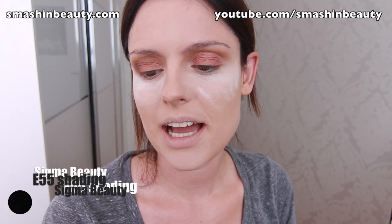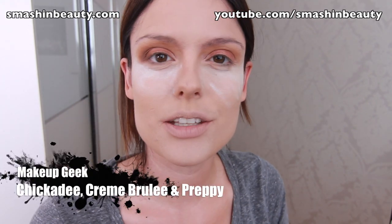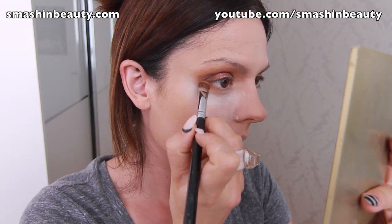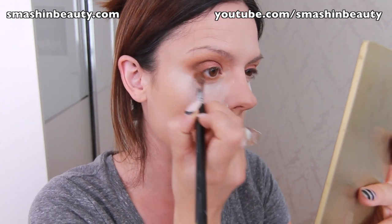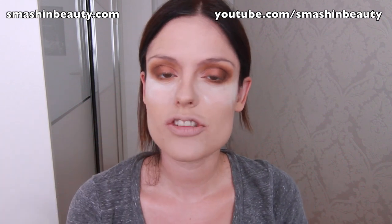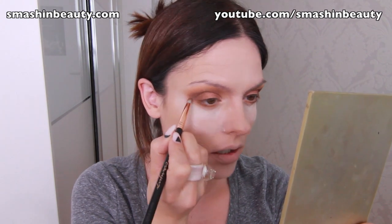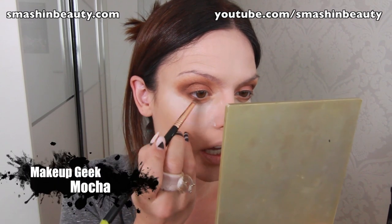I'm taking a clean eye shading brush in E55 and picking up the blending shade we applied in the crease and above-crease area, applying it on my lower eyelid and blending. Then with the Sigma pencil brush E30 and what's left over, I'm smudging it just below where we applied the other shade, picking up a little more Mocha and going over it again.